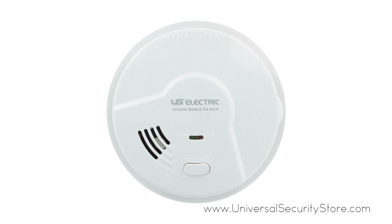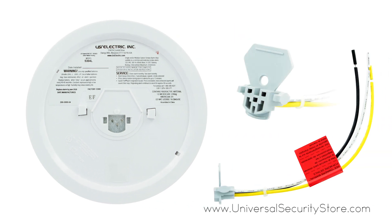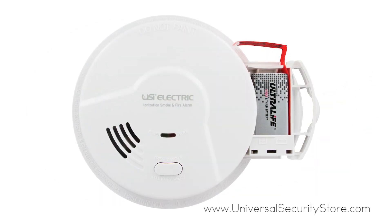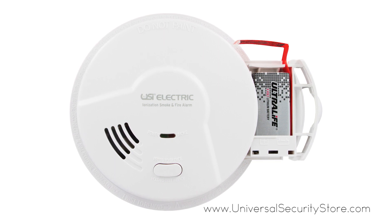Perfect for new or replacement installations, this 120 volt AC hardwired smoke and fire alarm is suitable for houses, apartments, and mobile homes. In case of power outages, a 9 volt battery backup is included with a quick-draw battery drawer to keep you safe in any situation.